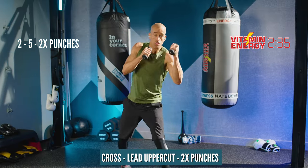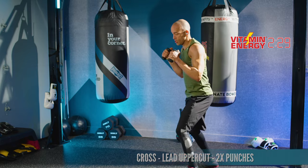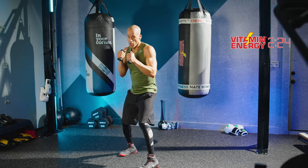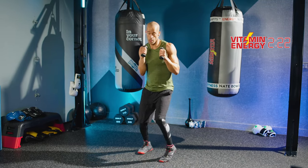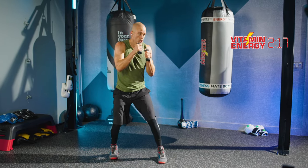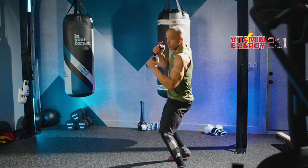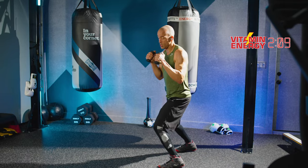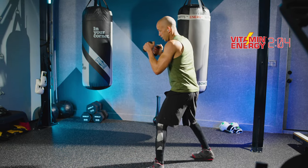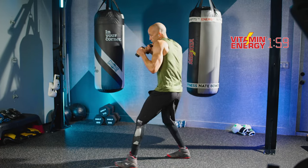Grab your hand weights — do a cross-lead uppercut, two punches with hand weights. Cross-lead uppercut, two punches. Now guys, when you're using the weights, work with the resistance and don't go max on this. Just don't allow your hands to drop. When you're working the weights, don't lock the elbows. Keep the hands up. Take this opportunity to use the heavier resistance to work on stronger technique as you build stamina and fatigue in your upper body.